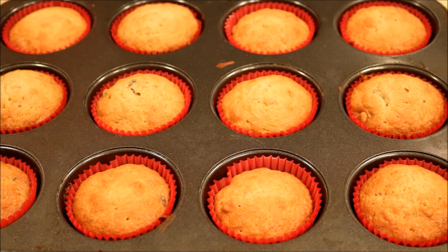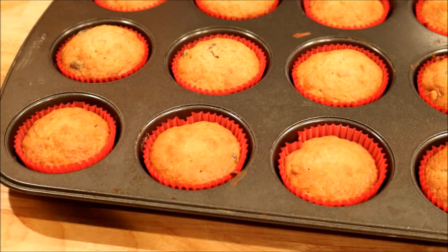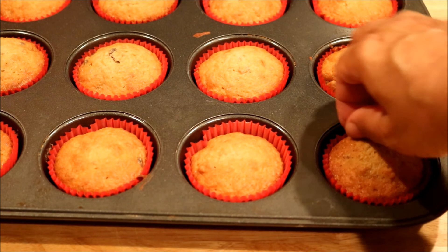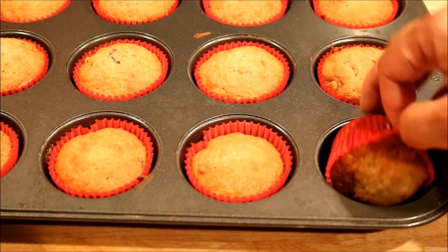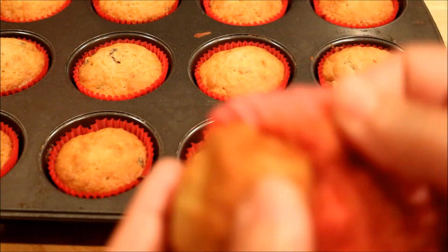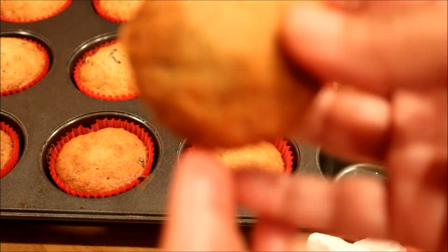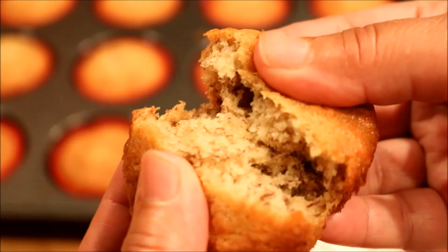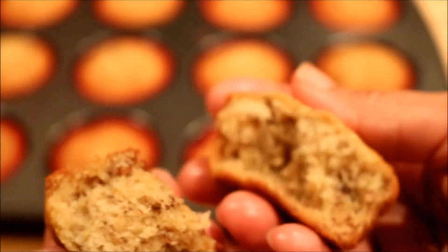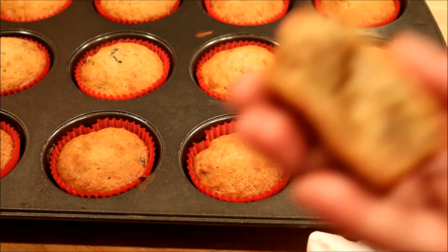I'm going to see how it tastes and take one or two out. They've cooled off enough for me to taste it. The batter was delicious, so I expect the same. I can freeze these better than the other one. There's some raisins, there's the nuts — let me taste it.